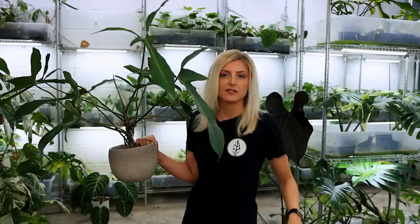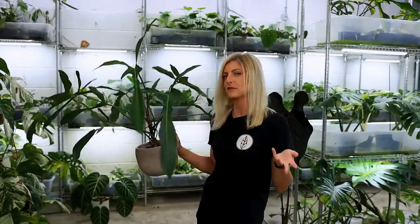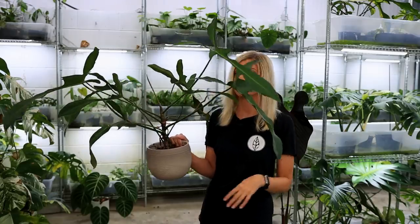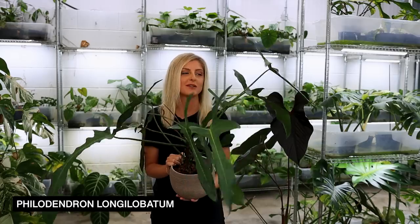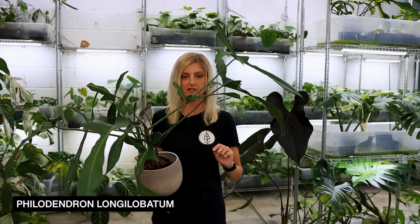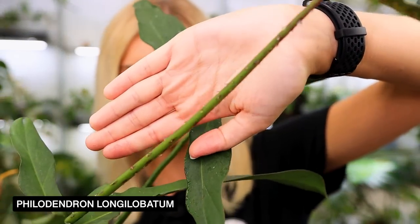The next plant in my Philodendron collection, technically part two, is this guy. I have different sizes of him, but I thought why not just give you the most impressive one? I have about eight of these guys, so if you're interested, get in touch. This is my beautiful Philodendron longilobartum, and they are absolutely mint. The amount of extra floral nectaries on this plant are insane.